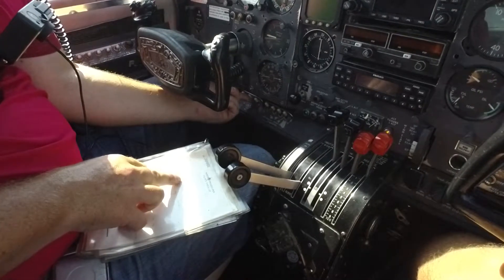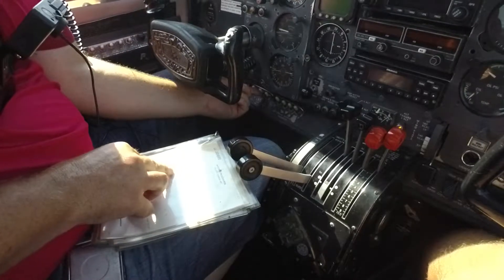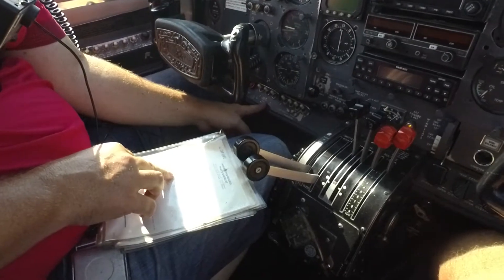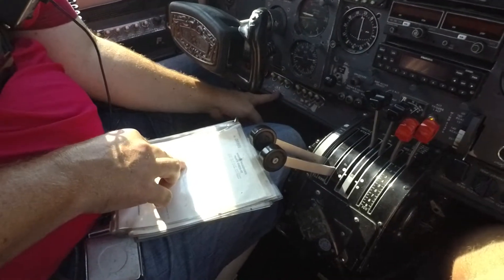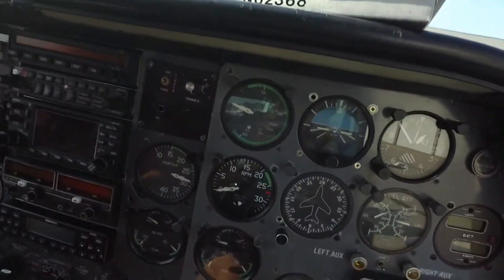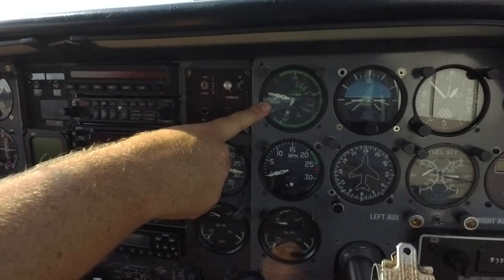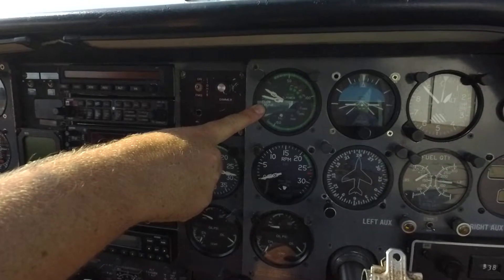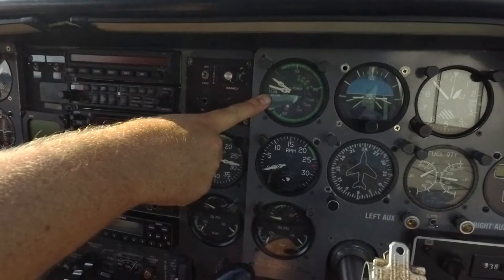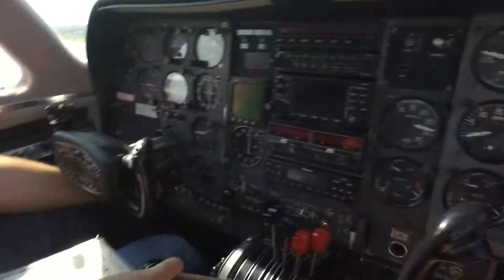Throttles open one inch — I missed that. Now, what about prime? So it doesn't tell you to prime, but we're gonna prime it before we press the starter. Use the primer and the fuel flow up here. Left primer? Push it to the left. 1001, 1002 — that's good, let go. Go ahead and do the right. 1001, 1002, 1003 — that's good.